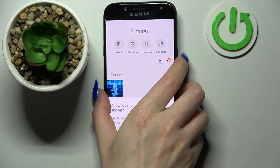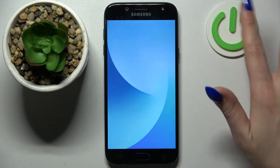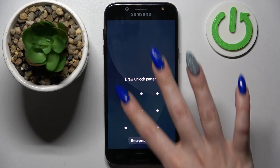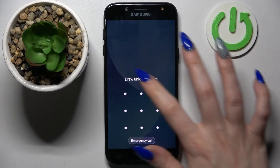Now when I turn off my screen and then turn it back on, as you can see the pattern is now required. Thanks so much for watching — if you enjoyed this video, don't forget to leave a like, comment, and subscribe. Bye!